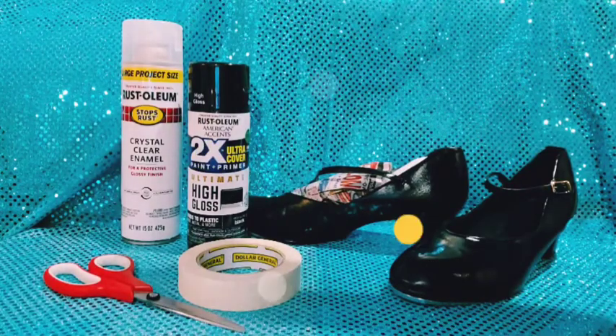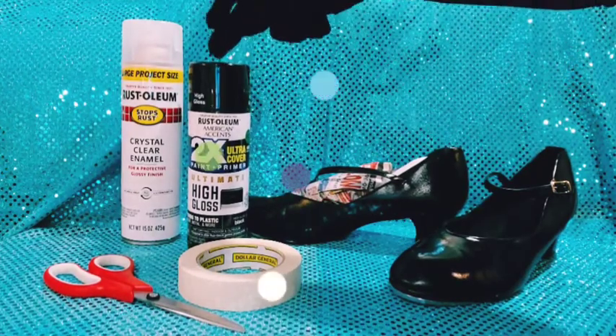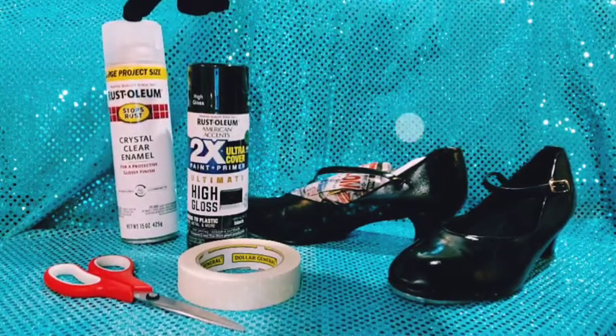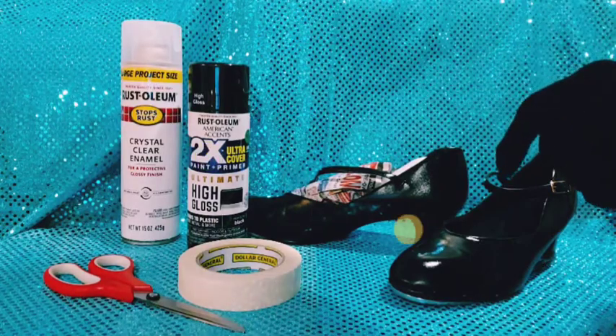These are both Rust-Oleum that I got at Walmart. This is the High Gloss 2X Ultra Cover High Gloss Paint, and this one is the Crystal Clear Enamel Top Coat, which I use.